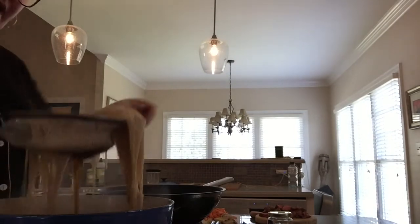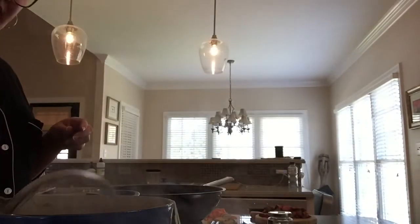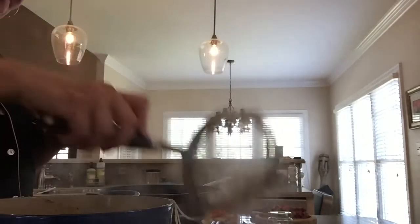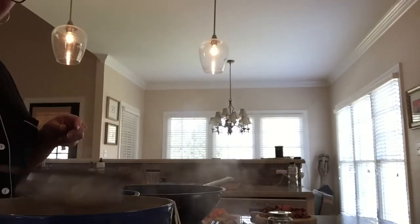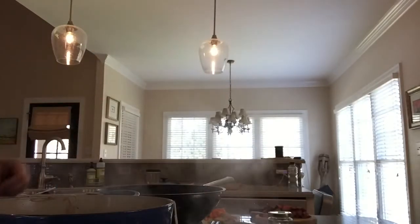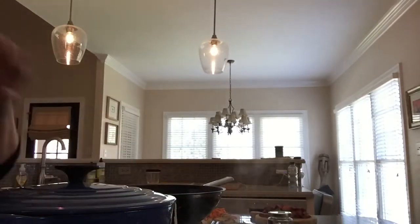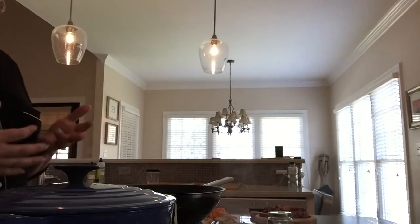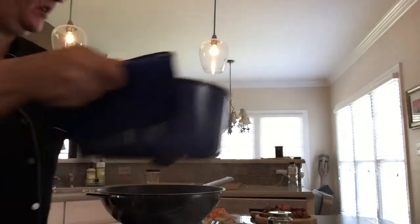You take the noodles out and keep them aside — you don't want them to cook anymore. You just want them to have the flavor of the broth and be something at the bottom of your pho bowl. Keep your noodles to the side, put the top back on your broth, and let it cook. Keeping it covered means the steam creates a richer flavor. The longer you cook it, the better the broth — it's been on the stovetop for about an hour.